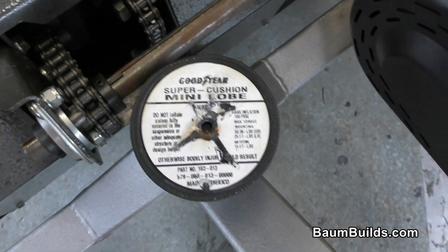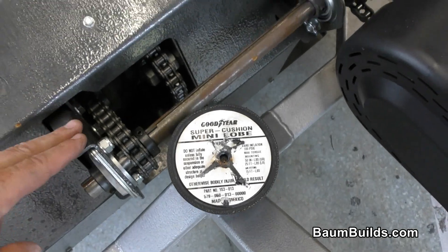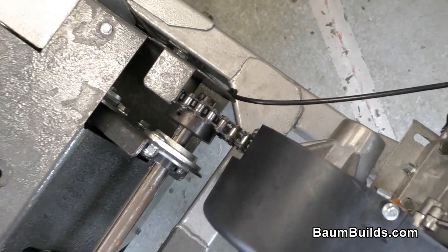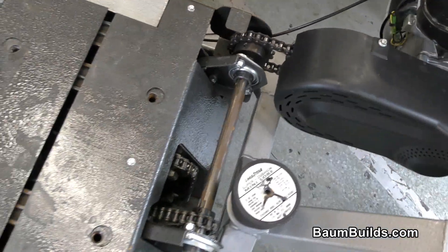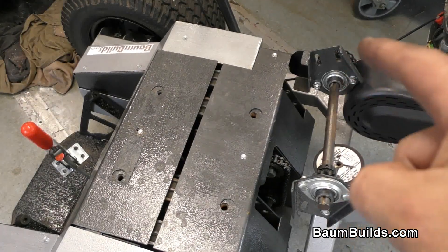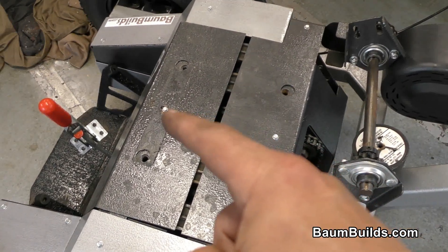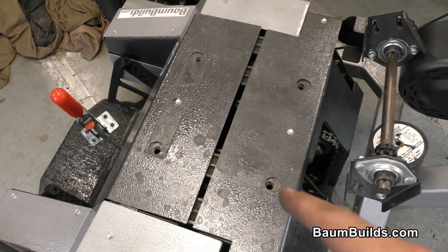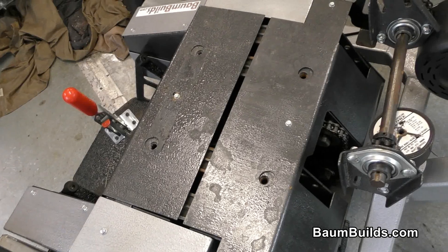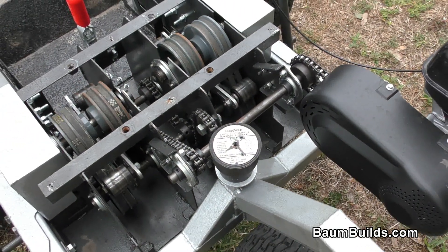Then we're going to remove these 5/16 fasteners down here that connect these plates to the transmission weldment. We're going to remove the engine CVT jack shaft. Now with the jack shaft removed, all that's left is to remove our little self-tapping sheet metal screws all around the transmission covers in the bottom. We'll do that and that should unveil this beast. Okay, the covers are off — let's take a look at this thing.